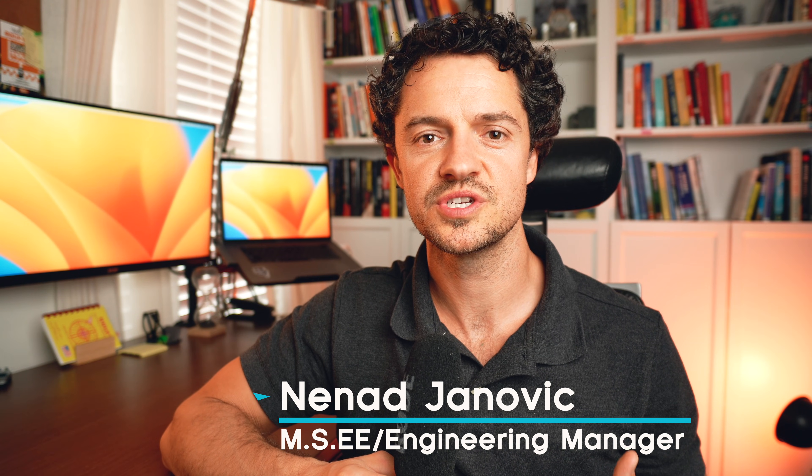Hey guys, welcome back to the channel. My name is Nened. If you're new here, I'm an electrical engineer working in the power industry as a manager. And in this video, I'm going to take you through my desk setup.